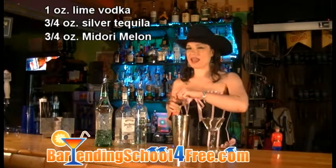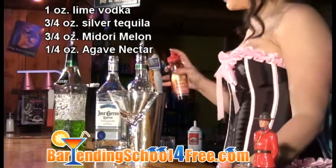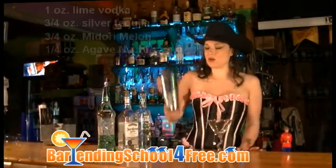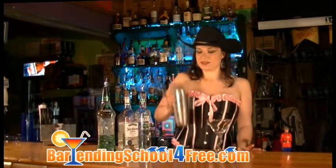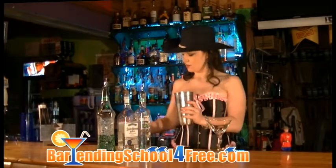And about a quarter to half an ounce of agave nectar depending on your taste. Put our top on this, shake it, make it cool. Strain it into our martini glass.